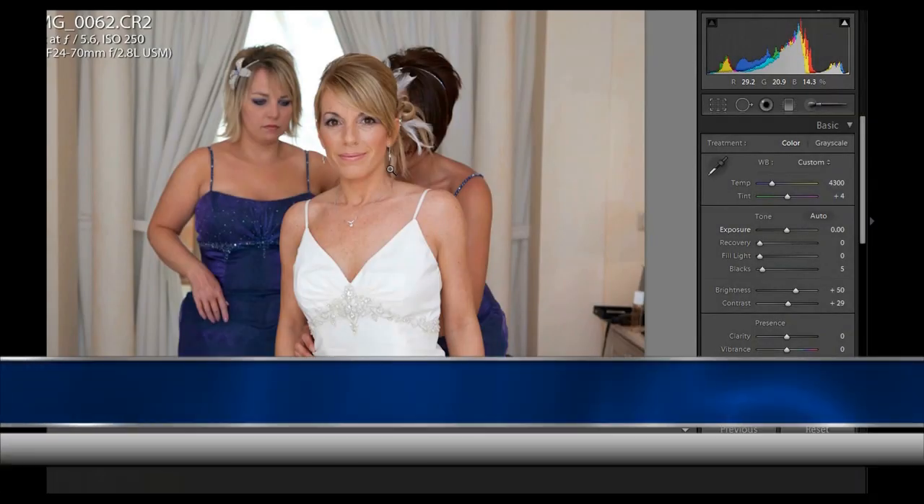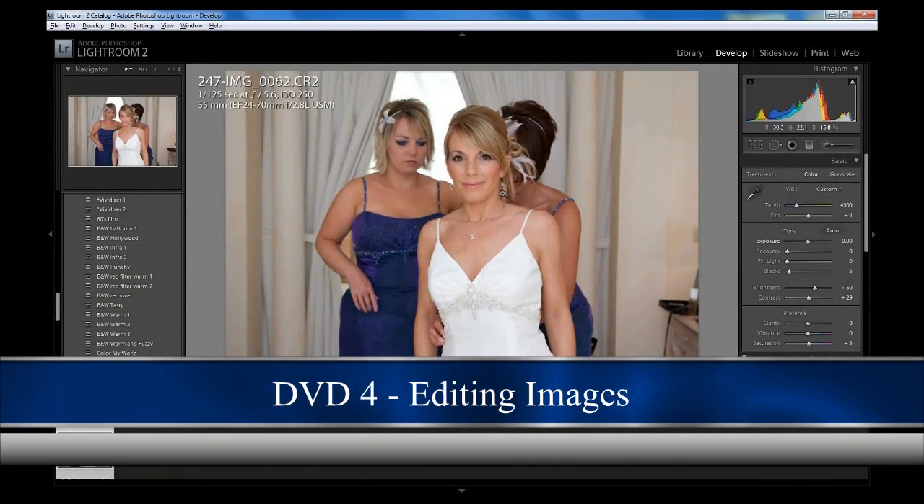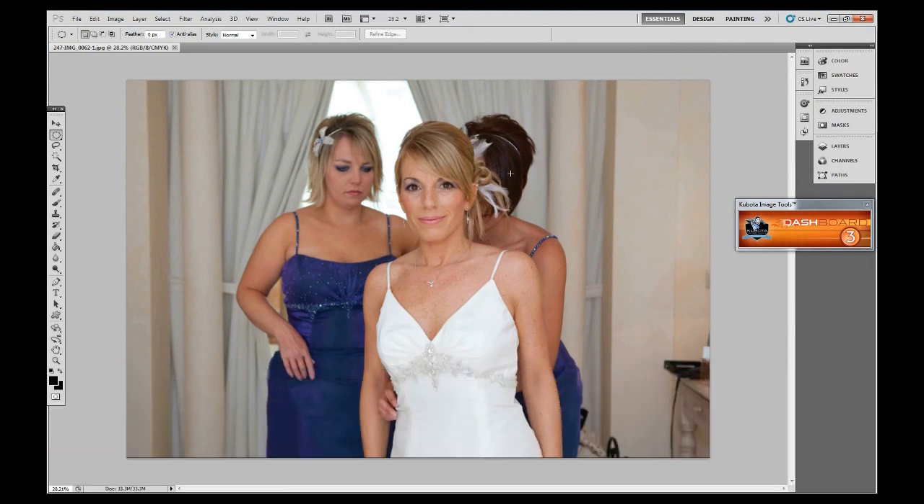We've got a shot ready to go into Photoshop to do some additional changes — we're going to brighten it slightly and add a vignette. Now obviously if you do have Photoshop you can process the RAW shot in Photoshop, you can use Canon's Digital Photo Professional, you can use Lightroom — it doesn't really matter. The reason I recommend Lightroom is because it's a generic software program that doesn't come with any cameras. Canon DPP comes with Canon cameras and Nikon have their own software. So Lightroom is a good place to start.